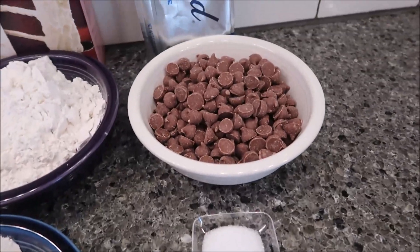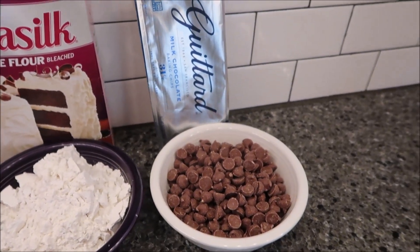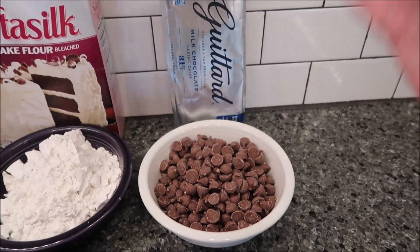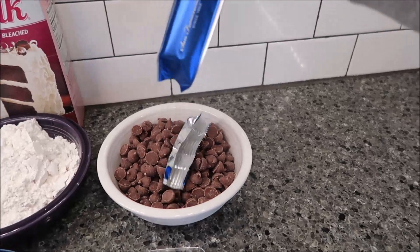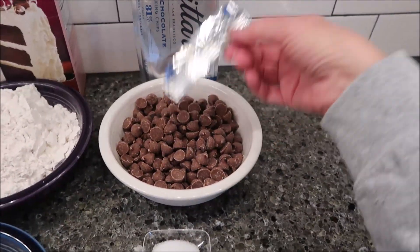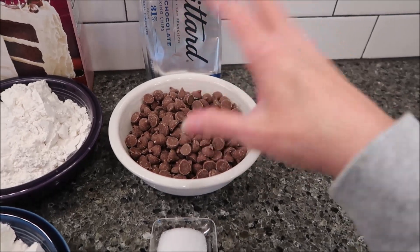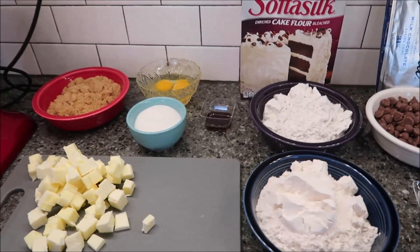And two cups of milk chocolate chips. The recipe says Crumble uses Guittard chips, so I bought the Guittard milk chocolate chips. You're going to use the whole bag — this is an 11.5 ounce bag and you're going to use the entire bag.